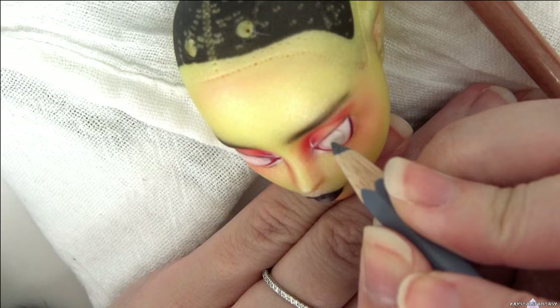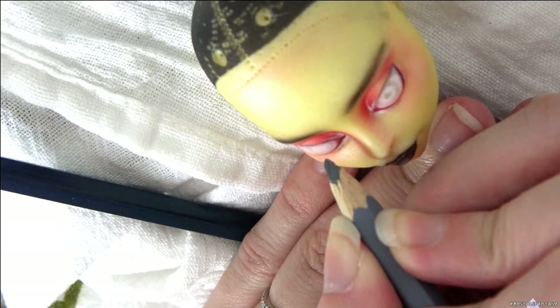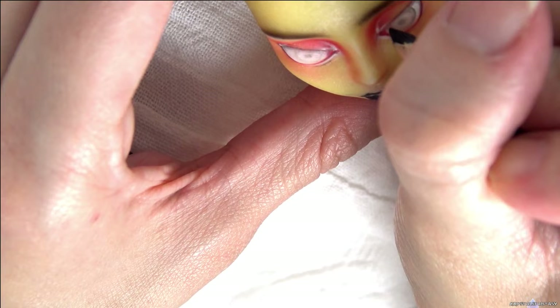I want her eyes to be white with just a hint of iris and pupil showing, so they look whited out from far away and faint from close up. I'm using gray, blue, and just a touch of black using a very light application.